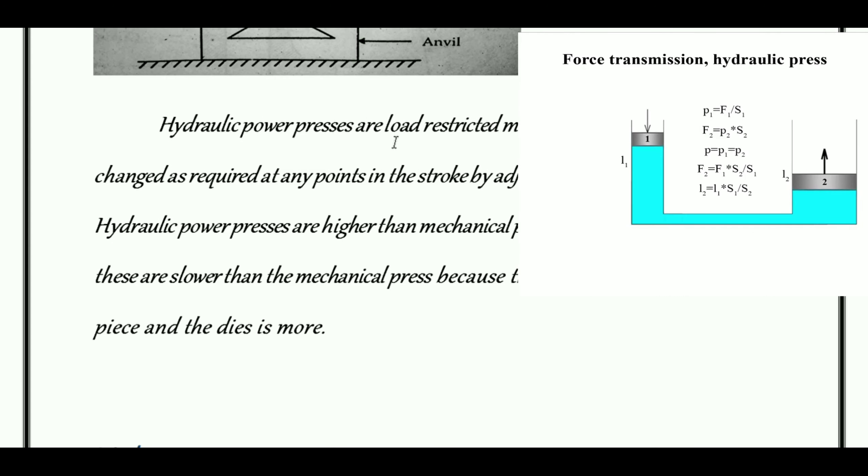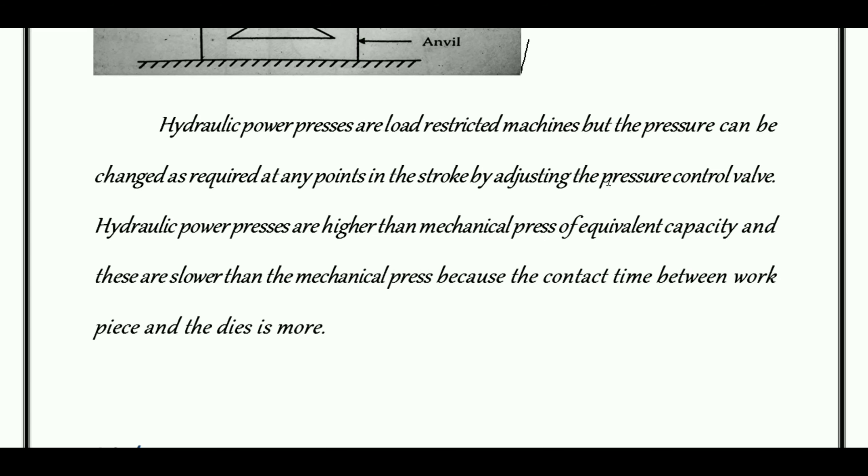The hydraulic power press is a load-restricted machine, but pressure can be changed as required at any point in the stroke by adjusting the pressure control valve. The pressure control valve allows press storage behavior to adjust the pressure as needed.